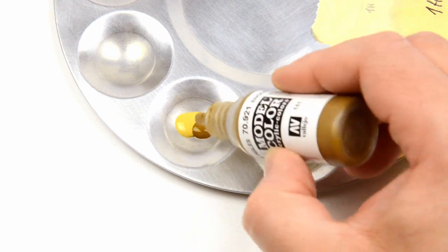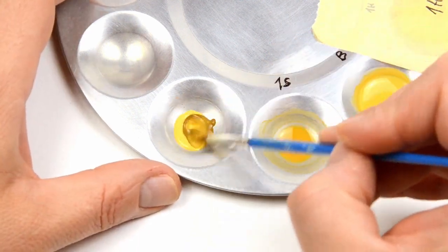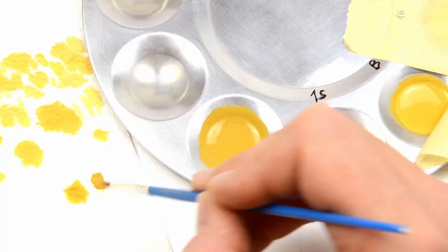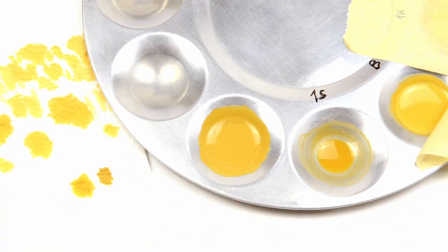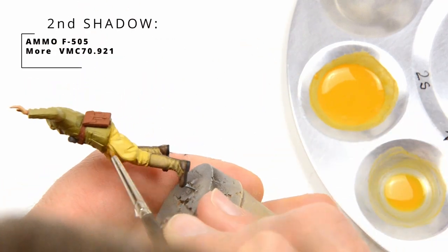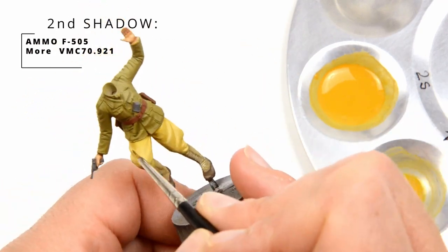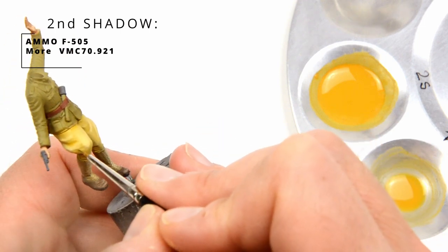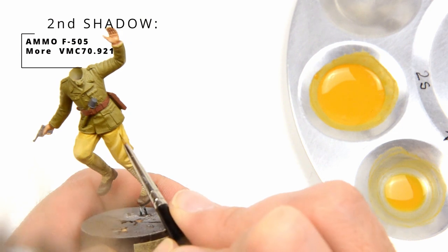For the second shadow, more English uniform is used. The amount of water was the same. Here you can see the difference with the first shadow. As you can see, I am using a smaller brush now. The places are the same as before, just the area is smaller, pointing towards the darkest parts.